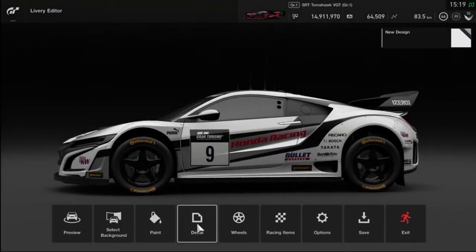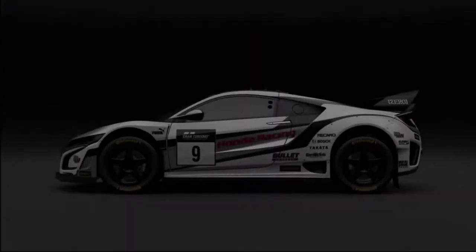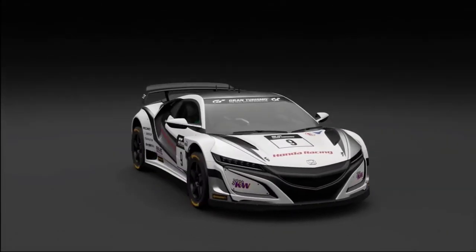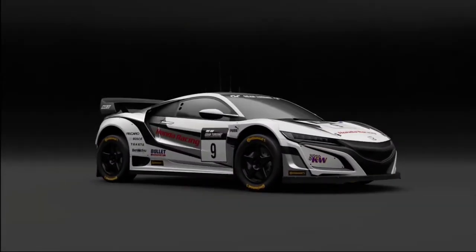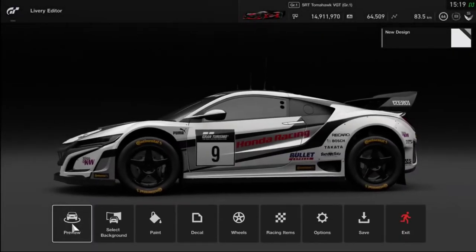There she is. If you scroll across to the left to Preview and hit the X button, you can use your right joystick to spin the car around and have a look at it from whatever perspective you like. Just a quick note: you can perform some of these functions from your steering wheel, but not all the buttons seem to work for everything, so I strongly advise you use a hand controller for this.